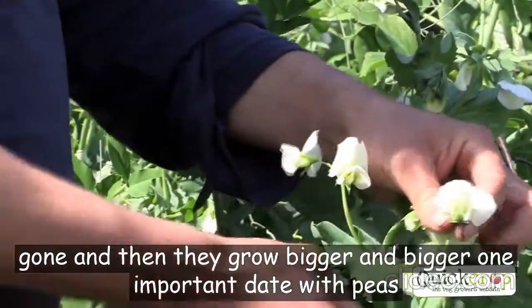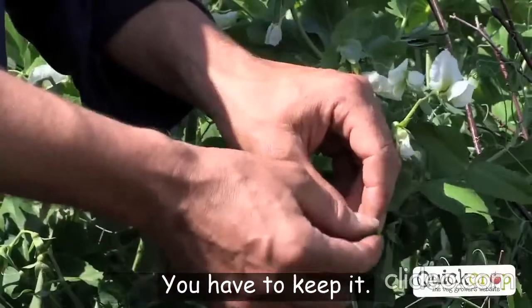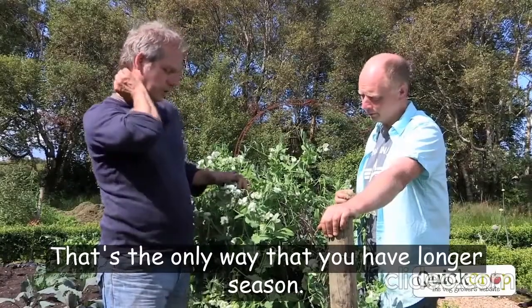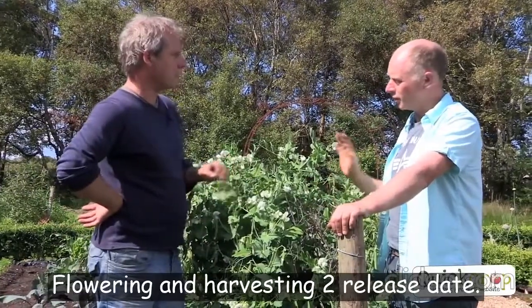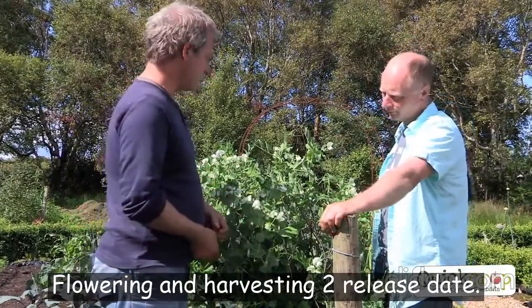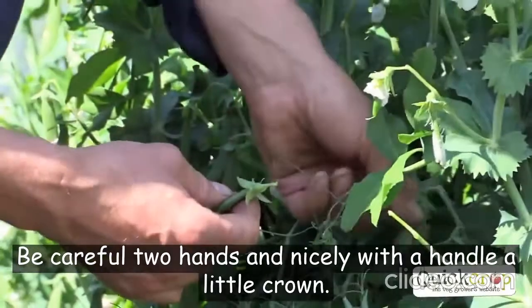The one important thing with peas and beans is that you harvest them regularly — every single week you should harvest what's ready. You have to be greedy with your peas; that's the only way to have a longer season. If you forget, or go away for a couple of weeks without harvesting, they'll stop flowering and it's all over. When harvesting, be careful — use two hands, hold here on the stem and pull, and you have it nicely with the handle and a little crown.